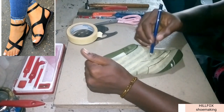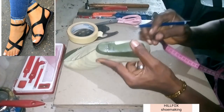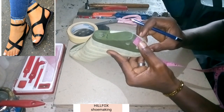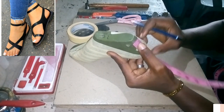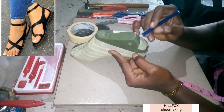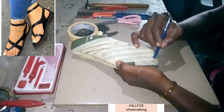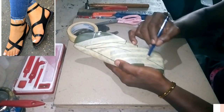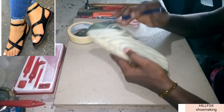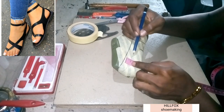We're going direct to the counterpoint. We're going to measure our counterpoint — 2.5 inches from the bottom of the last. Once we have gotten that counterpoint, we take a line from that point then join it with the one coming from the two. We join it.